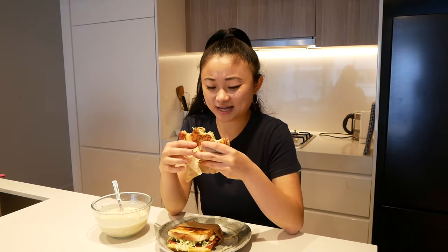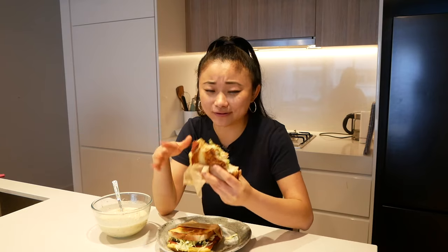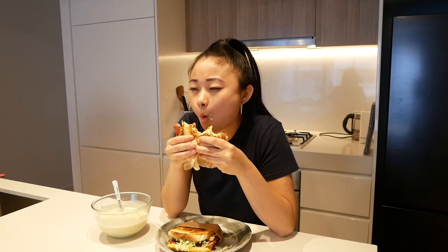Thank you guys so much for watching. I have missed creating content for you guys. If you have any suggestions for what you'd like us to make next, let me know, or just let me know how you're doing. I've been pretty good - as you can see, I've moved into a new place. You've never seen this kitchen before. I've moved into my own place. Will and I are no longer together, but we're still very good friends. And I'm eating Isaac Toast every day - life's pretty good, we're growing. Subscribe to the channel if you haven't already. Thank you!